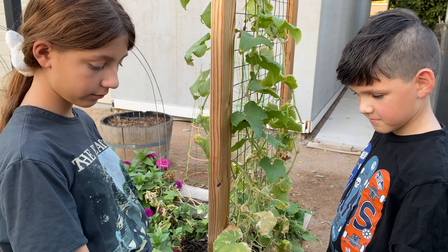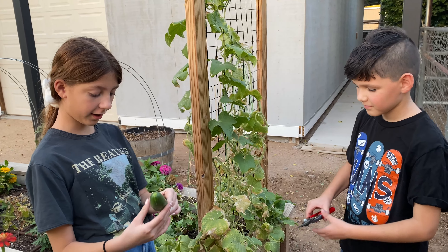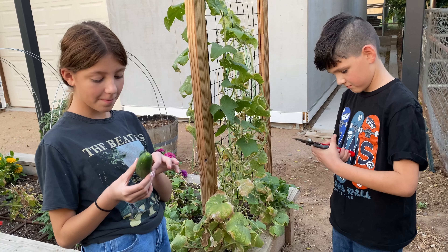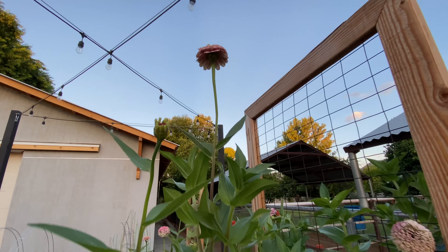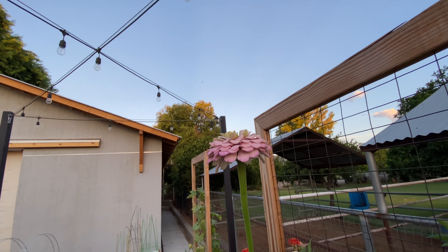I'm really looking forward to the fall, so I cannot wait to start getting to the planting part. In the next week or so, I'm going to be working on some designs, trying to design the garden beds. I've got a lot of work ahead of me.